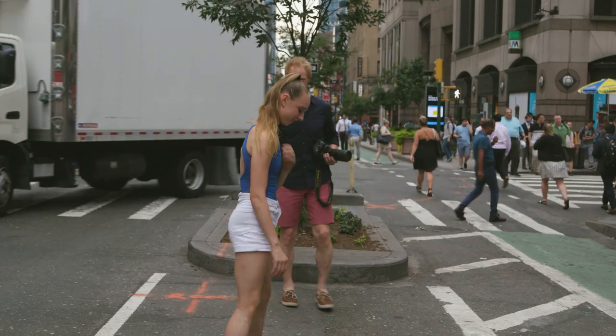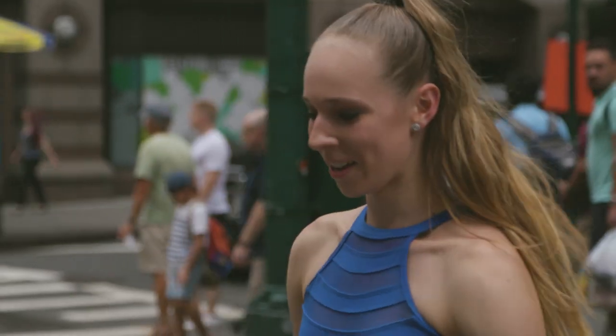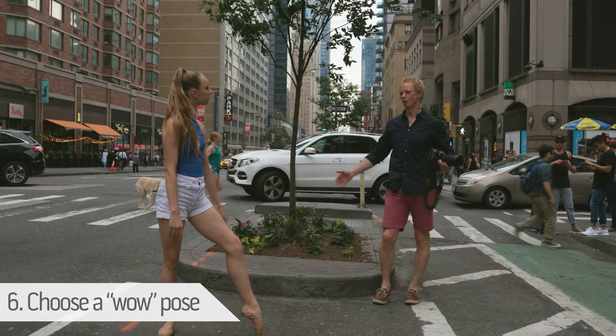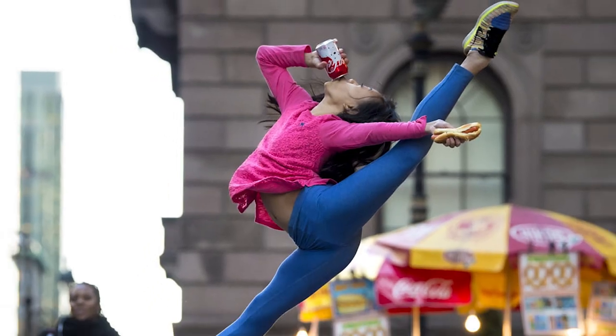Now you have to figure out what her pose is. Emphasize her flexibility, her lines, her athleticism, her overextension. If you're saying 'wow' when you're taking it, people will say 'wow' when they're looking at it. Go for classic poses — arabesques, grand jeté.